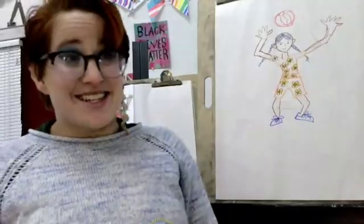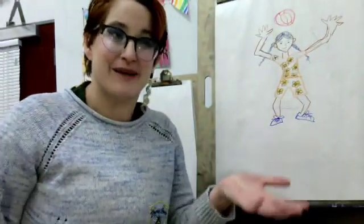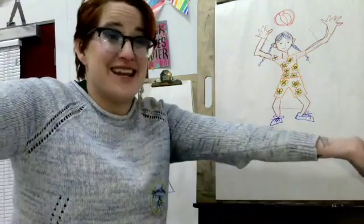From head to toe. Bye! Have fun making art at home, inspired by drawing a person from head to toe.